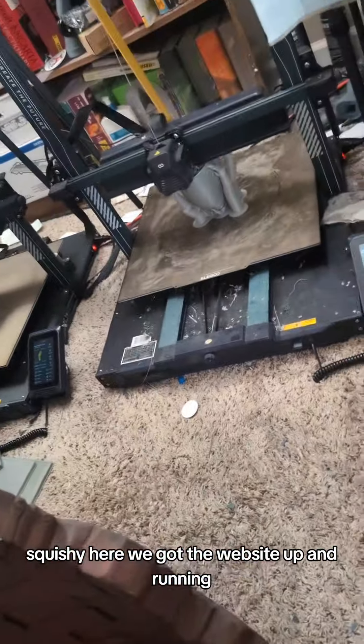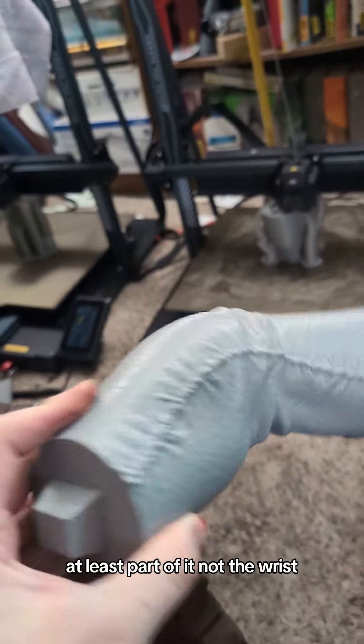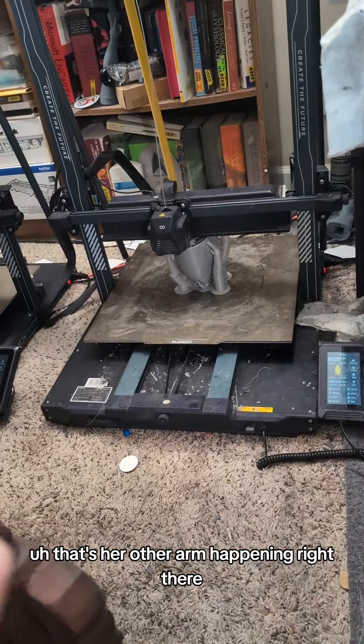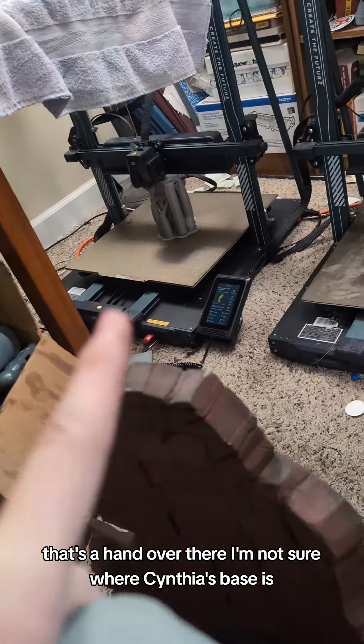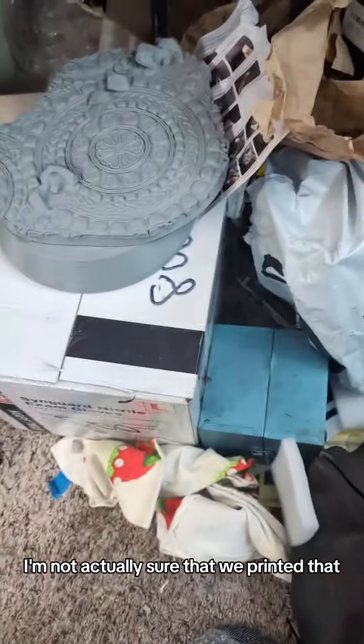We got the website up and running, so go order stuff. We finished Raven's arm — at least part of it, not the wrist. That's her other arm happening right there, and that's a hand over there. I'm not sure where Cynthia's base is; I'm not actually sure that we printed that.